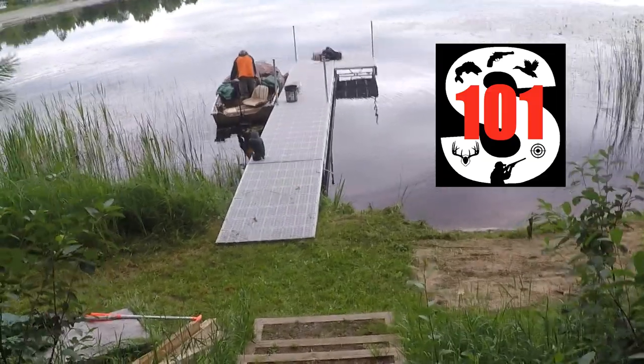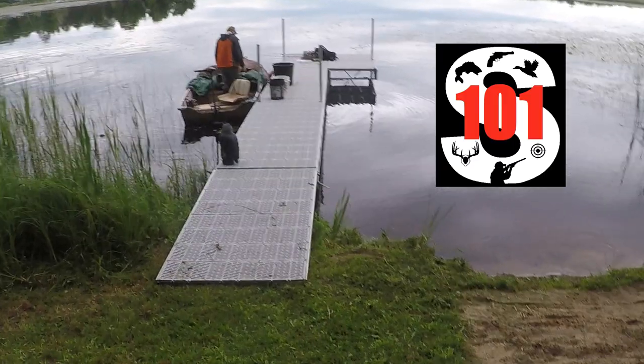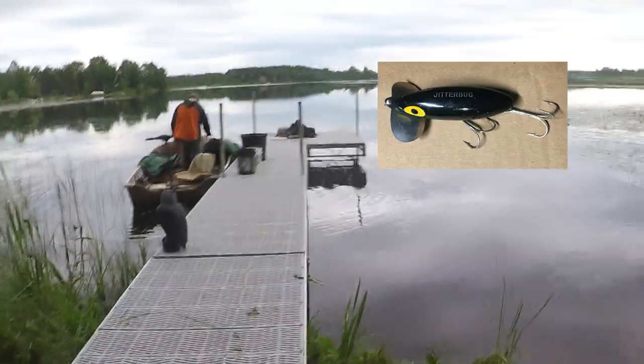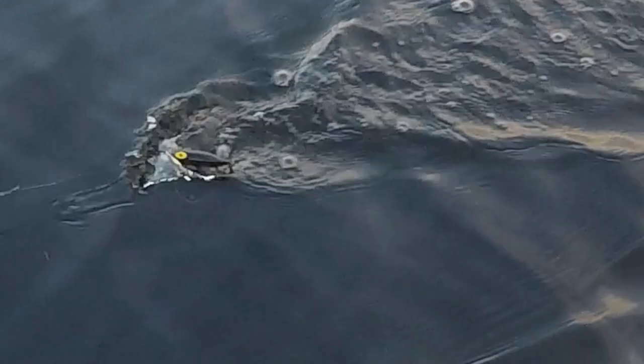Hello and welcome back to Sportsman 101. Today I'll be sharing my favorite way — and as far as I'm concerned the best way — to use the Arbogast Jitterbug. If you aren't familiar with these lures, they're best known for their topwater wobbling action and the bubbling sound they emit. Fish go crazy over these things, most especially northern pike and largemouth bass.